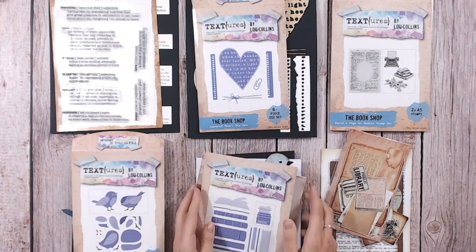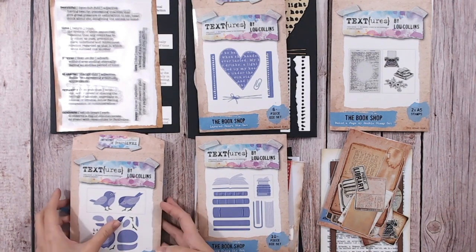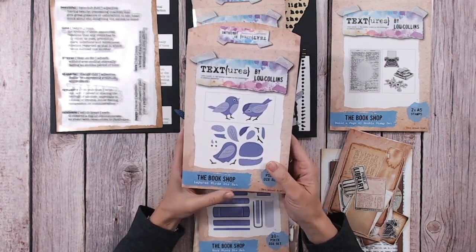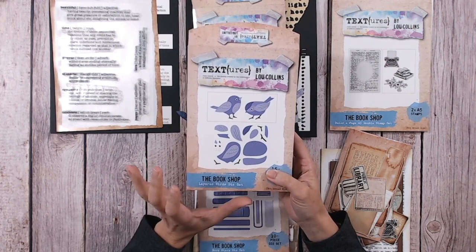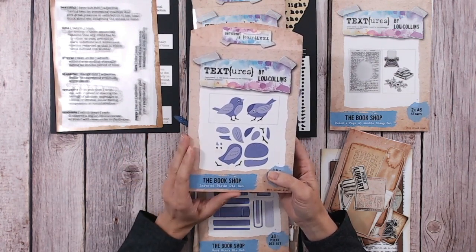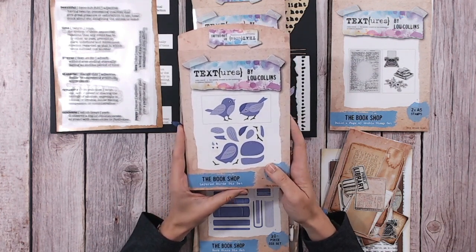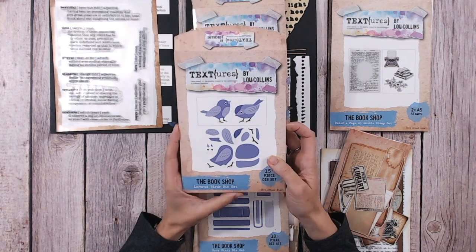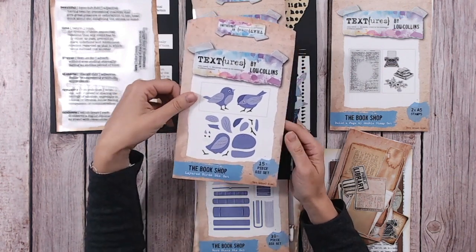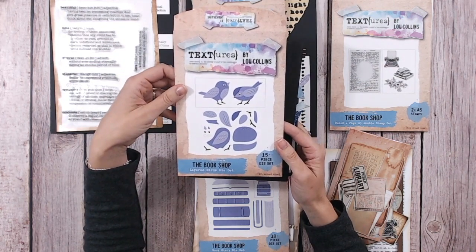That is the Book Stack Die Set. Then I'm going to go to one that's not actually based around books, but I think these work really well. Within Textures, I am starting to build little characters into a lot of the collections, with some really fun characters coming up over the next few months. These are kind of the first ones — the layered birds — and they are really, really cute. Within this set you've got all the pieces you need; there are 15 pieces in total to create two different bird shapes.